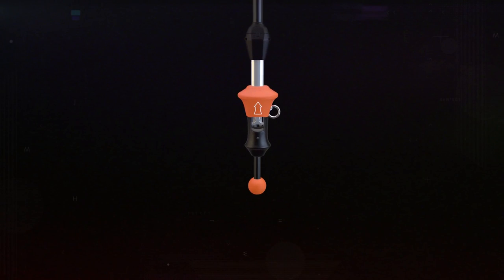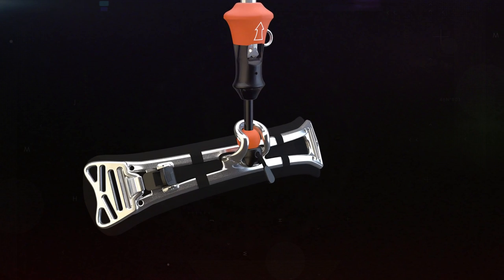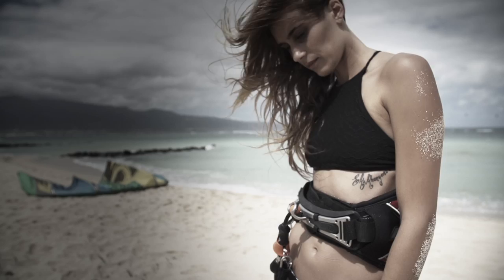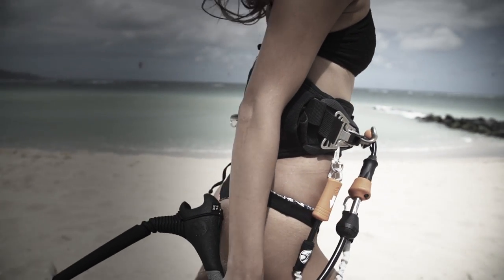From the first time you lay your eyes on Fireball, you immediately see that this is something entirely different. When compared to a traditional loop system, Fireball is an incredibly streamlined shape. In staying true to Cabrina's form, the shape is minimal, organic, ergonomic, and it's designed from the ground up for kite surfing.